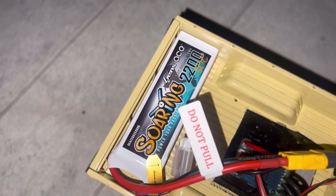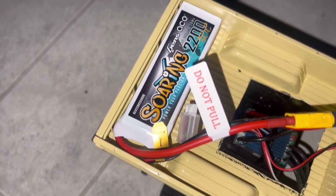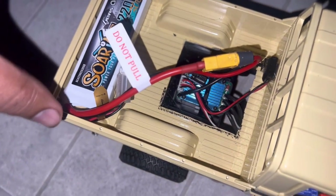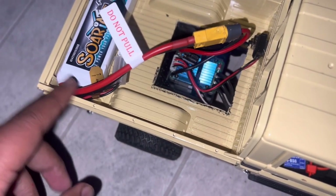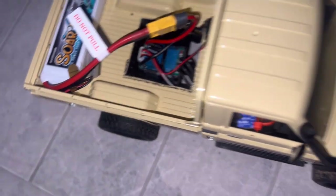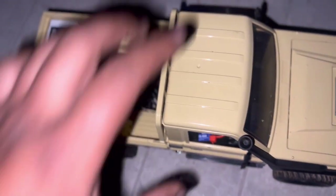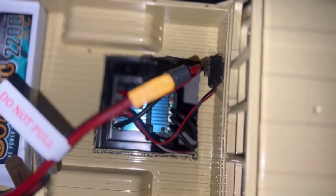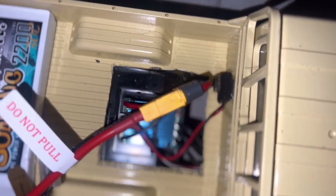Over here we're using a Gens Ace Soaring battery at 2200mAh 30C and it just fits right here in the back — fits snugly. These wires just fit and I've used velcro to actually strap it down. Some people asked why I cut out this section at the back — this gives me space and room to put a fan and whatever else we need. Let's go and do the test.